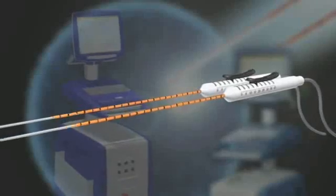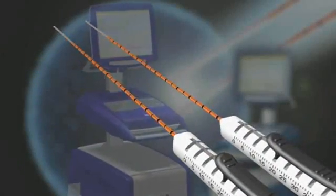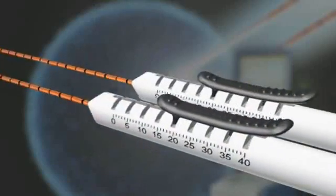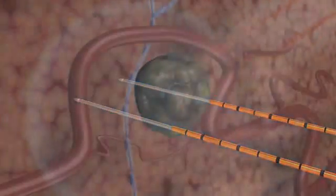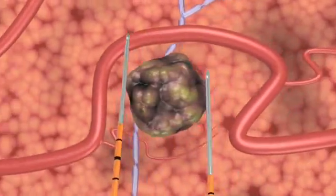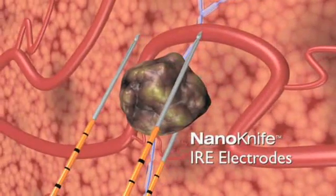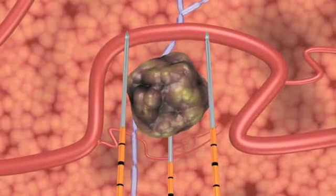The NanoKnife IRE surgical ablation system is the first to use irreversible electroporation, also known as IRE, to treat soft tissue lesions. Two or more NanoKnife IRE disposable electrodes are positioned in or around the lesion, and an electrical field is created between them in a series of microsecond pulses, which induces cell death in the encompassed soft tissue.